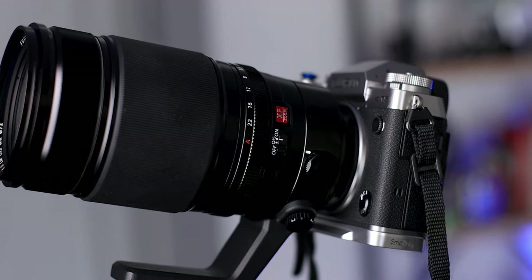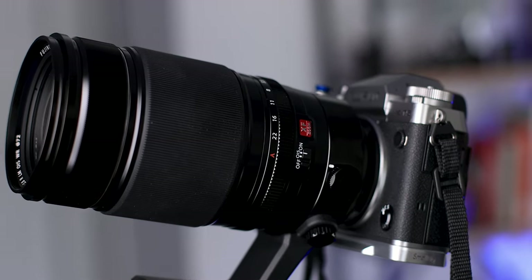What's up, everyone? Thanks for joining me. As always, don't forget to like, comment, and subscribe to my channel if you like what you see and what you hear. Special thanks, as usual, to my friends at B&H Photo for sending me the amazing Fujifilm 50-140 f2.8 lens for testing.